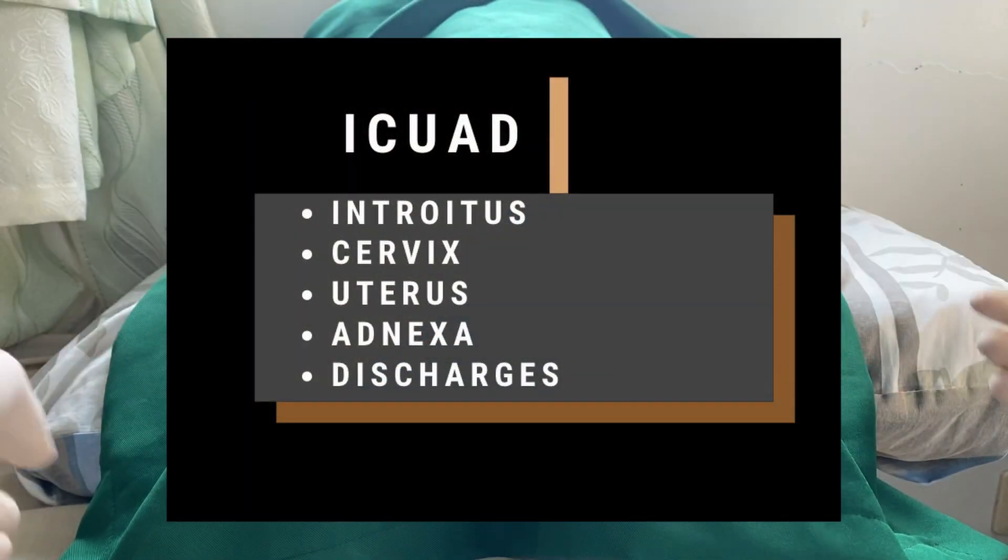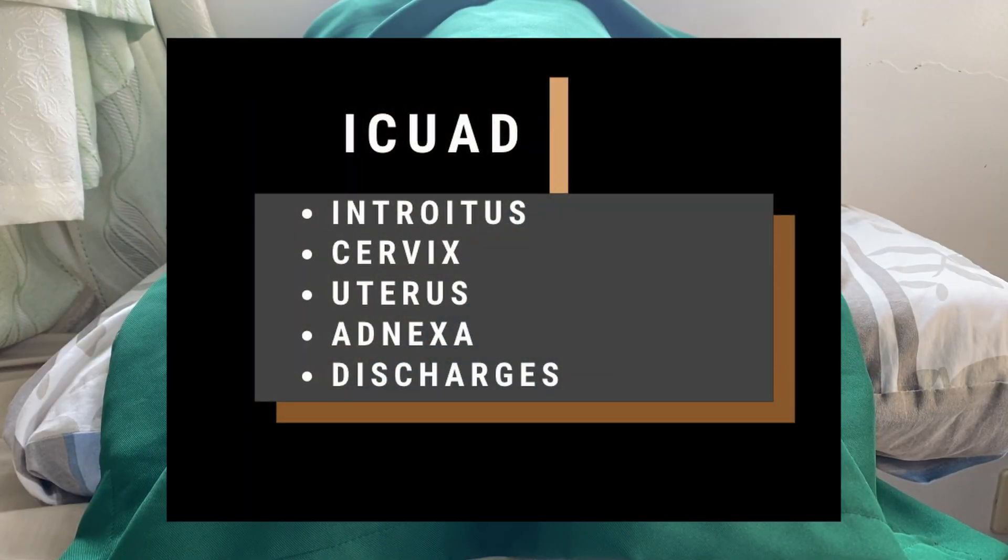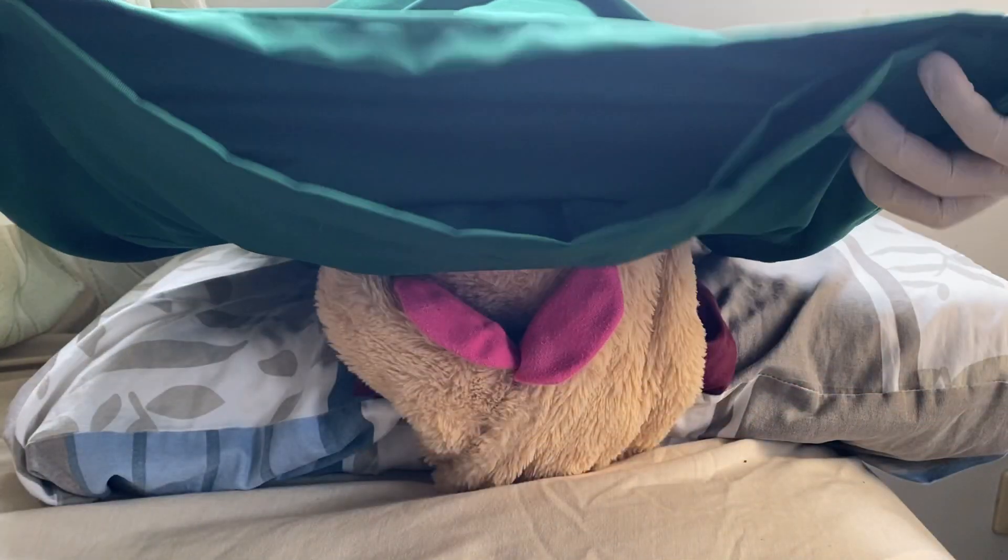Remember the mnemonic E-Quad, which stands for Introitus, Cervix, Uterus, Adnexa, and Discharges.